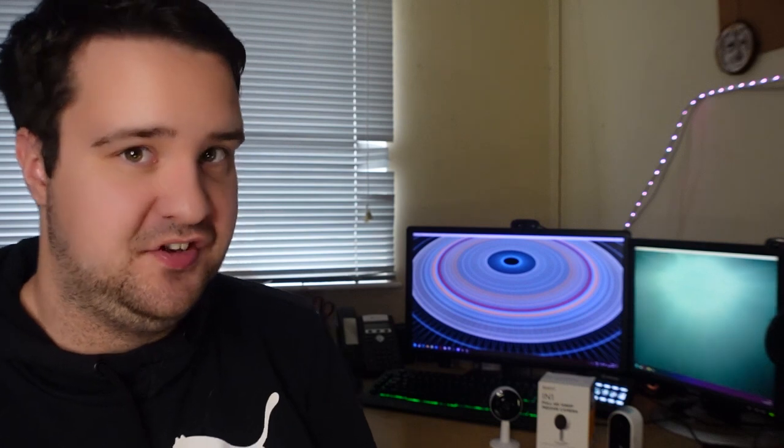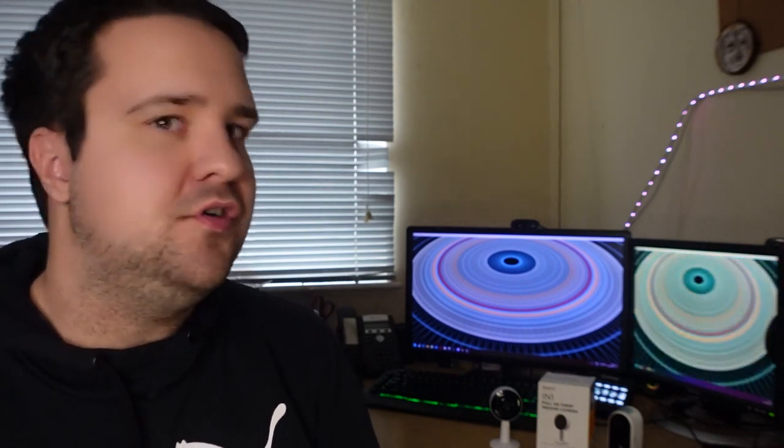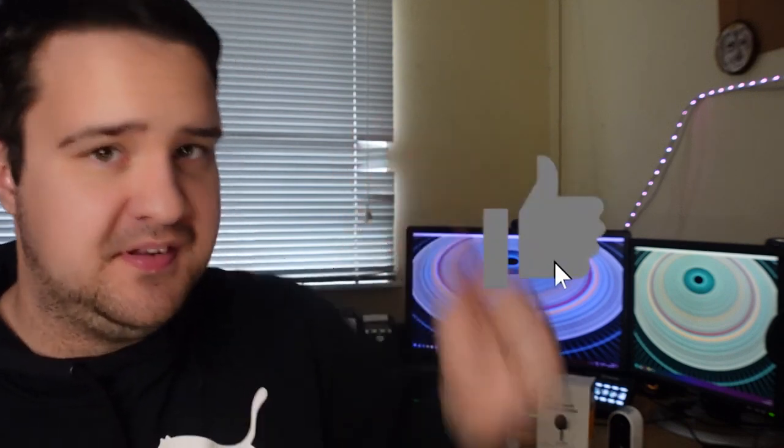Hi, my name is Eddie. I upload daily vlogs on this very channel every single day at 5 p.m., and topic discussions on this channel every two weeks on a Friday. If you guys are enjoying these, then of course you know what to do — like, comment and subscribe.